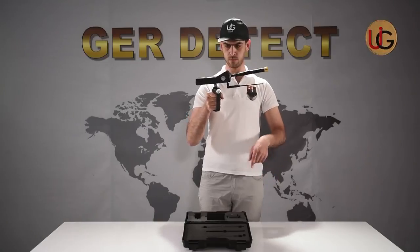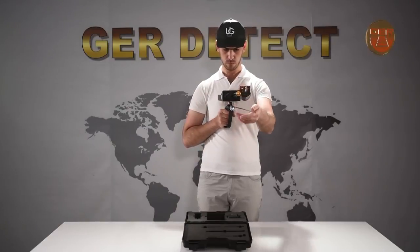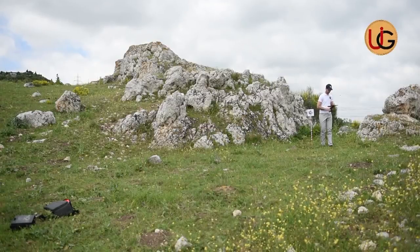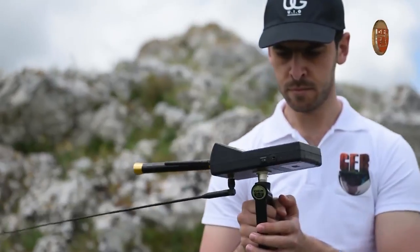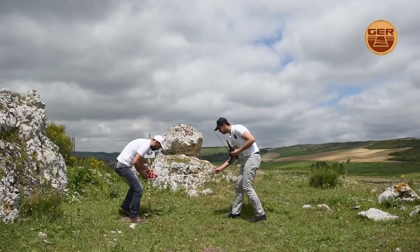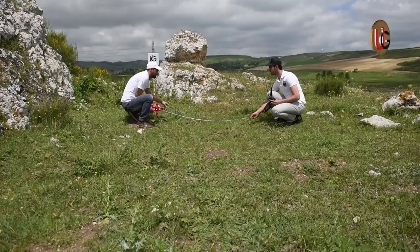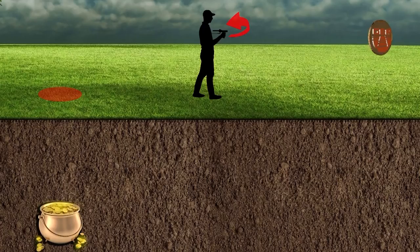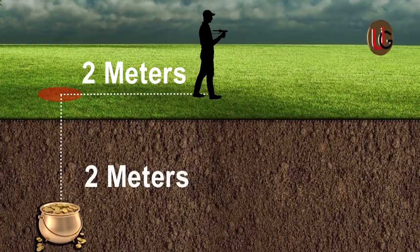To determine the depth, take a 45-degree angle to the right or left of the center of the target and walk. When the device turns around, measure the distance from the center of the target to the point where the device has turned around — this is the depth of the target. For example, if that distance is 2 meters, then the depth is 2 meters.